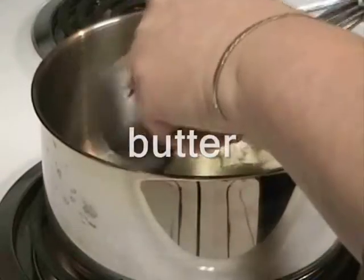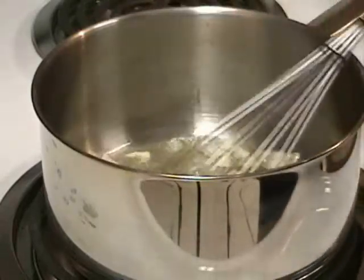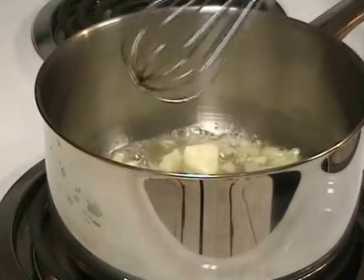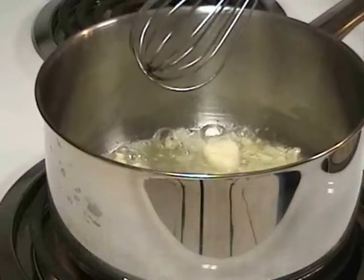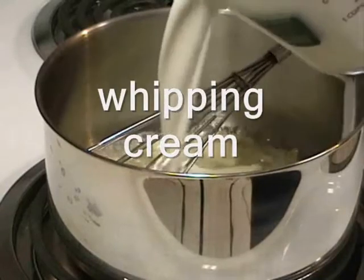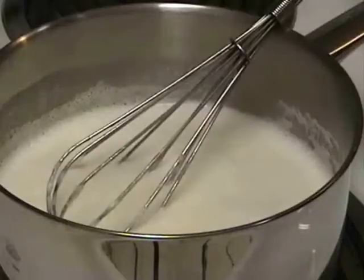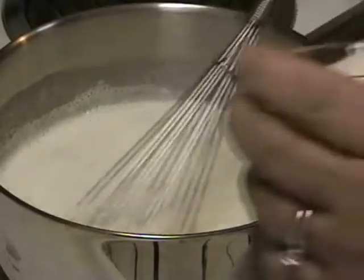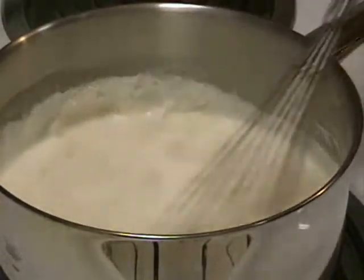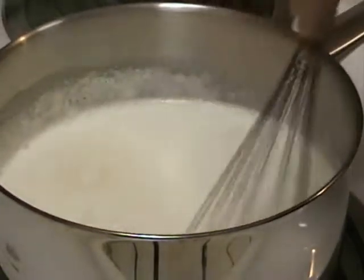We're going to add butter and let this cook on medium heat until tender. We're going to add our whipping cream, stir in Romano cheese, whisk until blended and cook until it is melted, making sure not to scorch the bottom of the pan.